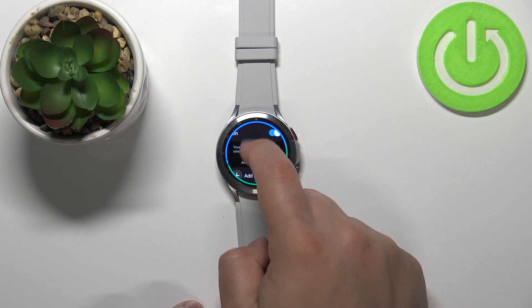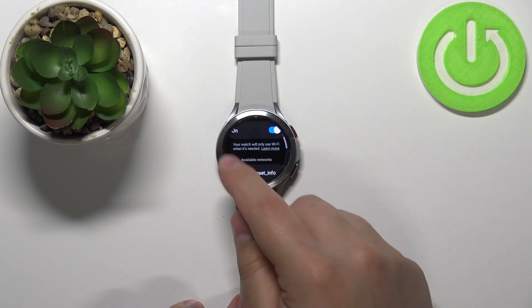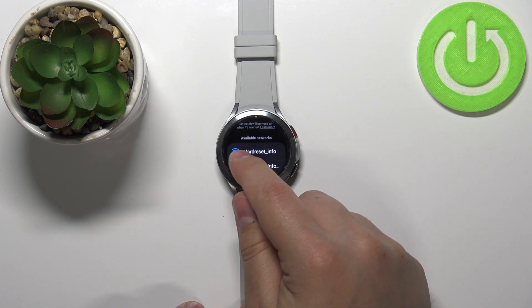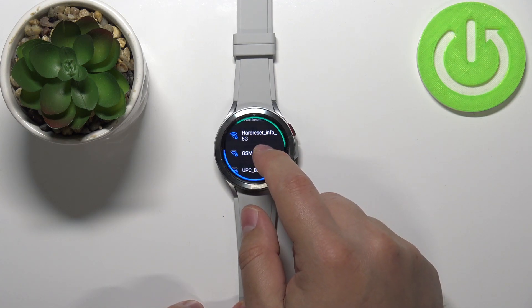Then wait until the watch is done scanning for the networks. You can see those spinning indicators around the screen — that means the watch is scanning for nearby networks. Then scroll down and you have a list called Available Networks. Find the network you want to connect to and tap on it.